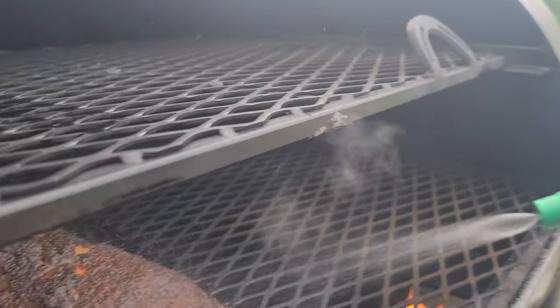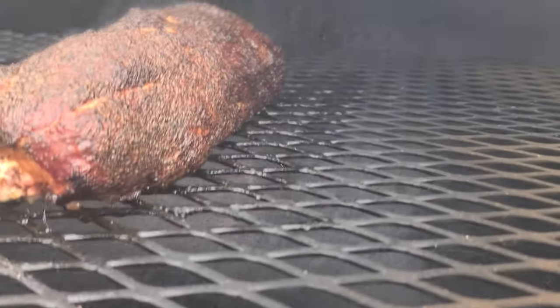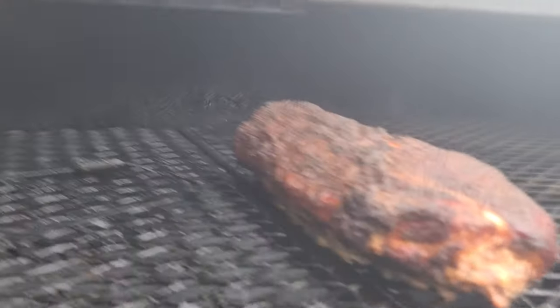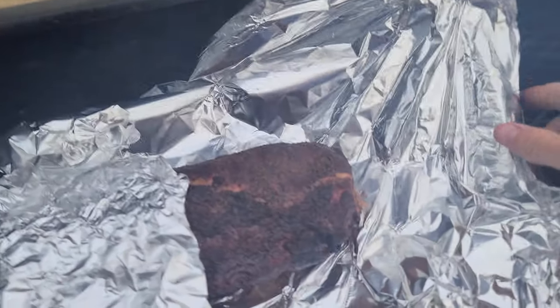We are about three hours into the cook now. The temps are steady at about 250 and I've been out here spraying every half hour. Just waiting for the temps to get up to about 160 to 165 inside, and then we're going to wrap.